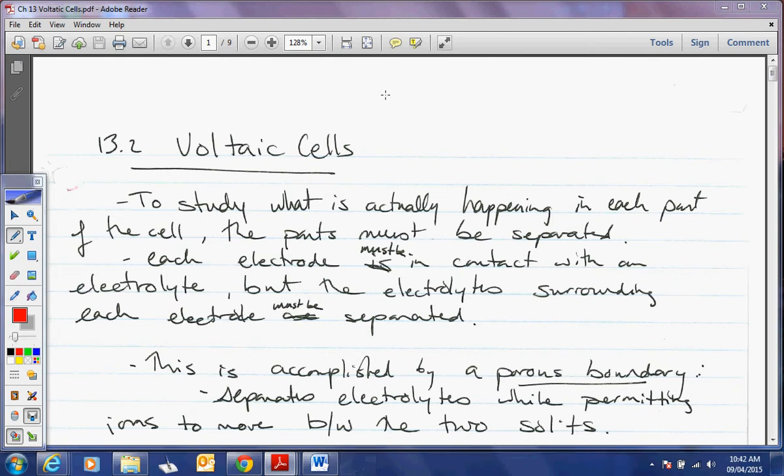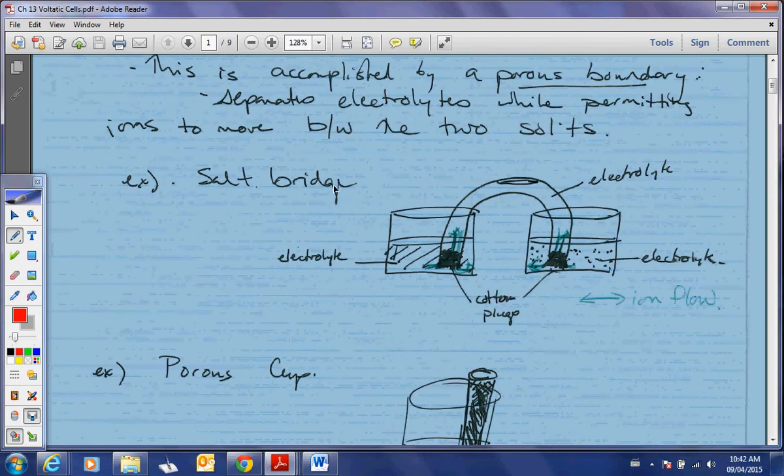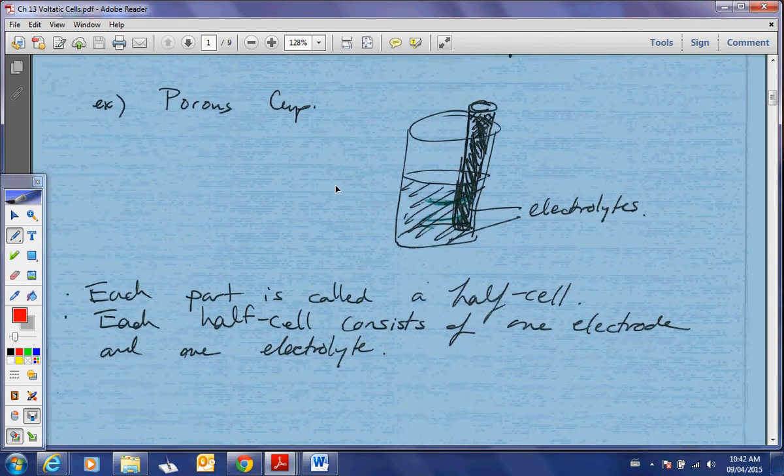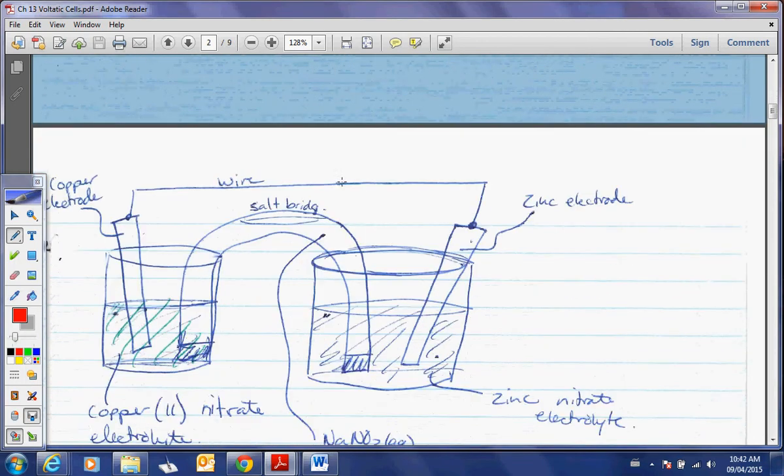This is the second section of our voltaic cells. We've just talked about the salt bridge and the porous cup — two separate methods of separating the half cells so that we can get a voltage difference.